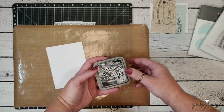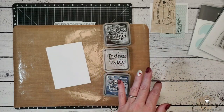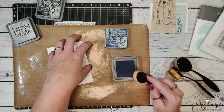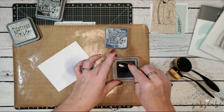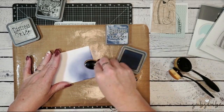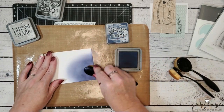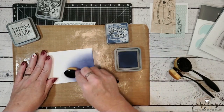The first thing I want to do is create the night sky behind the silhouette. I'm going to be using distress oxide inks in black soot, chipped sapphire, and pumice stone to create that night scene. I'll start by adding some chipped sapphire ink to my white daisy cardstock in the upper right corner — that's the only spot where I need the ink. Now, distress oxides are a hybrid ink — a dye ink and a pigment ink blended into one.